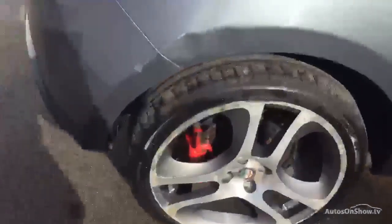Now let's take a look at the alloys. Here we have the driver's side rear alloy. As you can see, there is some damage to the alloy. If you look at the tread, there is a good amount of tread on the tyre there.